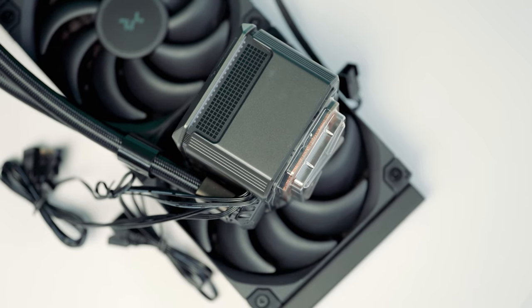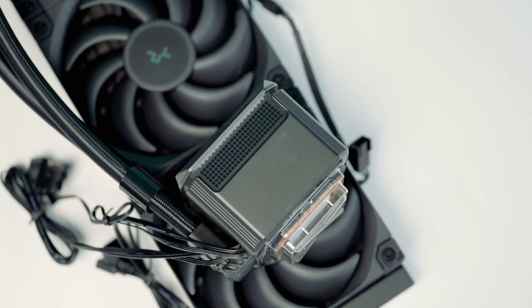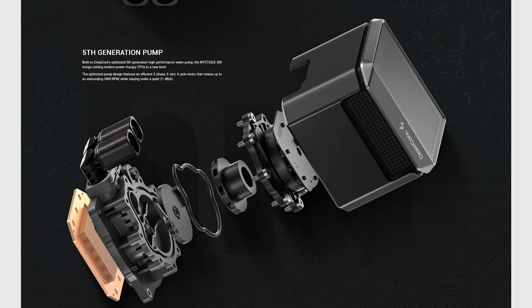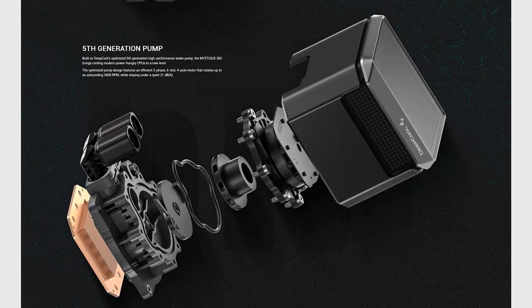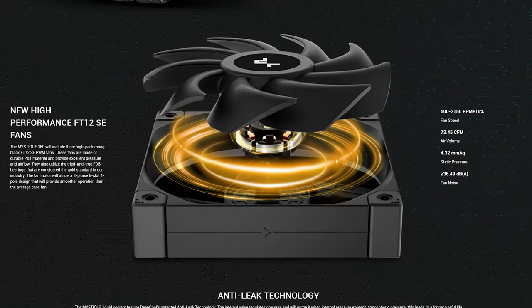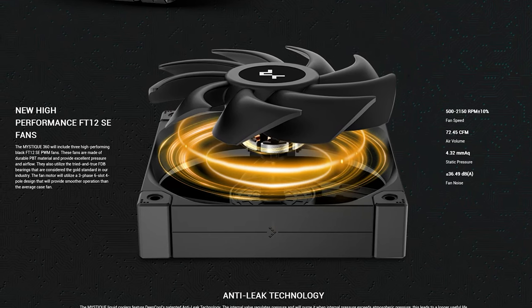Nothing really stood out as being more or less challenging with the installation. As for the pump on the Mystique 360, Deepcool is using their fifth generation pump. It has a pump speed of around 3,400 RPM and a noise level of around 21 decibels. It's a three-phase, six-slot, four-pole motor. The Mystique 360 comes with 120mm fans featuring fluid dynamic bearings, a speed range between 500 and 2,150 RPM, and they move air at around 72.45 CFM.